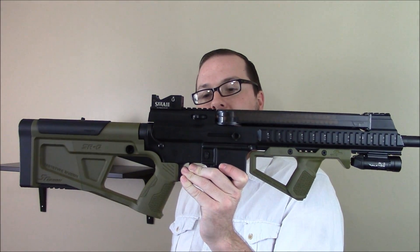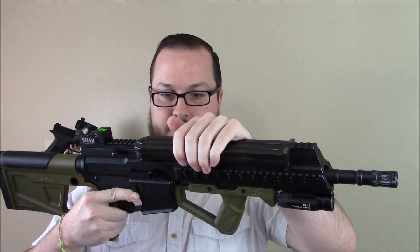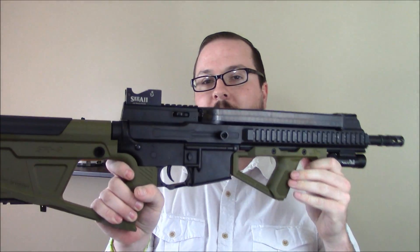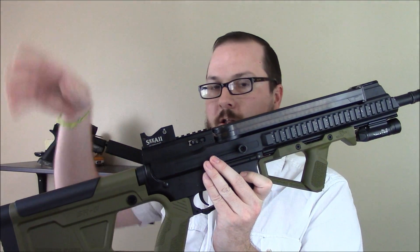This is the Echo One AR-57, which you guys may recall is a replica of a real AR-15 variant that utilizes P90 magazines, top-fed, and shoots the same round that the P90 shoots. But the gun itself isn't what we're looking at — you can see my video review on that gun long, long ago on the channel.